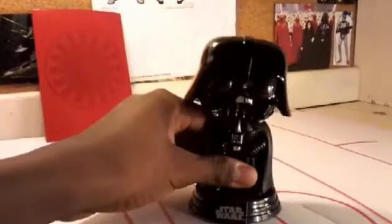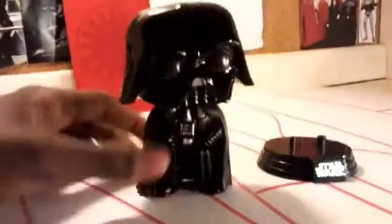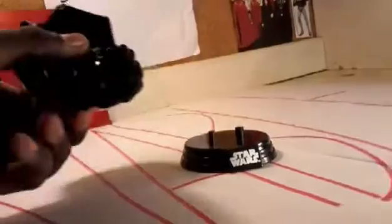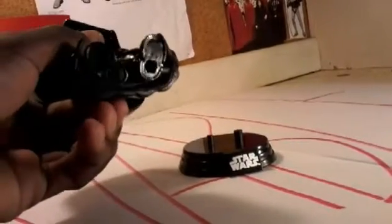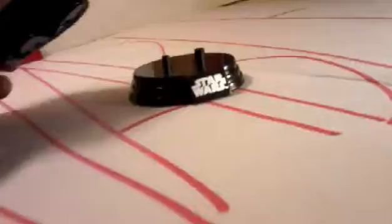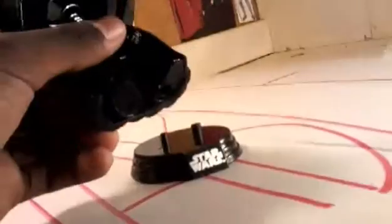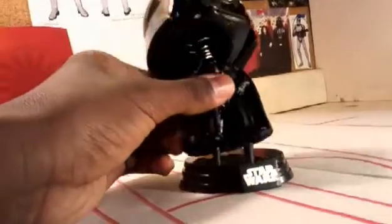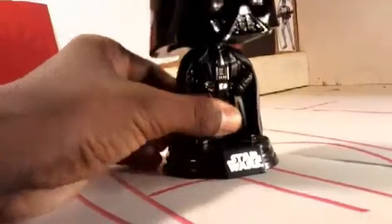Darth Vader, along with all other Pops, can come off their stand just like so. They actually stand on the stand with these little holes on the bottom of their feet right there, and they go on these sticks. You just put them on just like so, and they can't fall off.